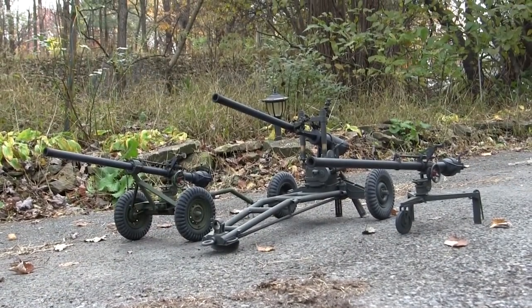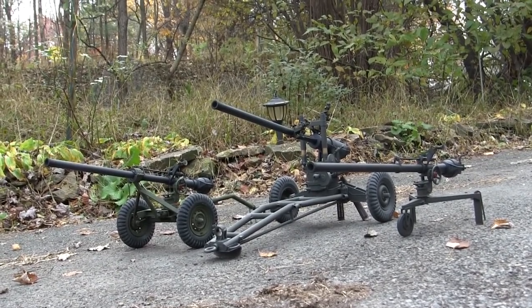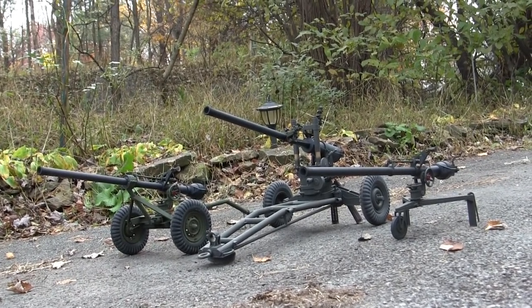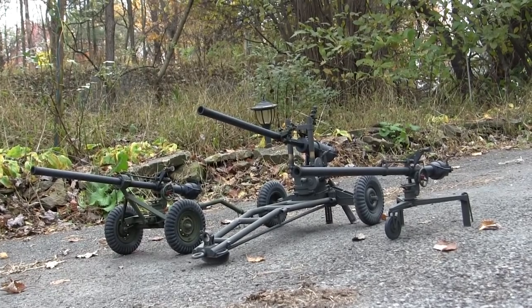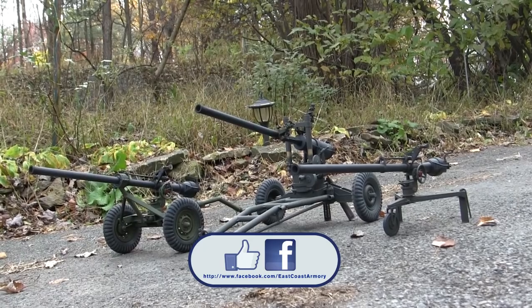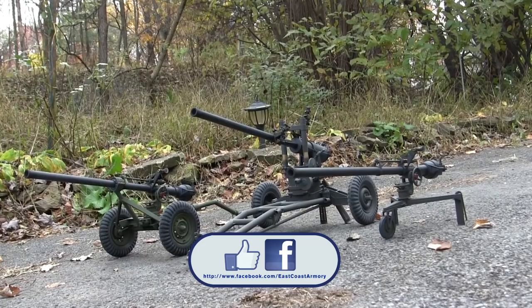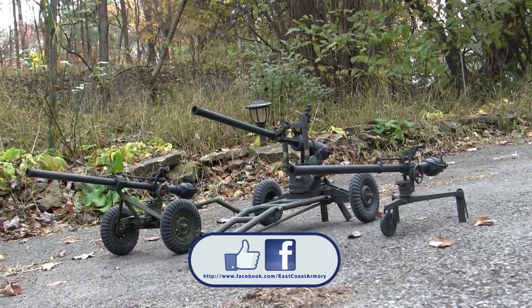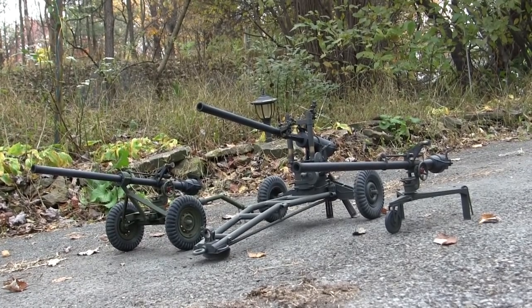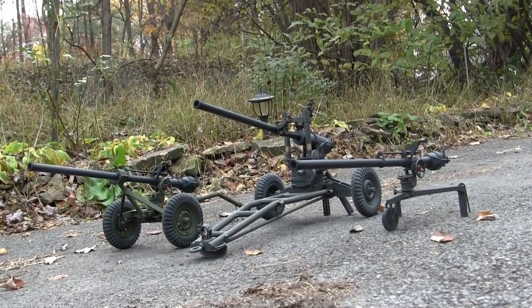And with that, this wraps up the model showcase and new product announcement video for the EastCoastArmory.com 1:6 scale M27 recoilless rifle kit with the M22 long tail trailer. If you liked this video, stop by and like us on Facebook where there are more photographs of all three models plus all the other builds showcased on the ECA channel. Don't forget to swing by EastCoastArmory.com where there are more build details as well as full kits available. Thanks for watching.